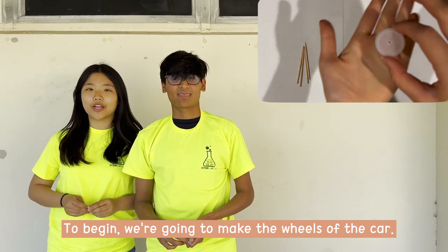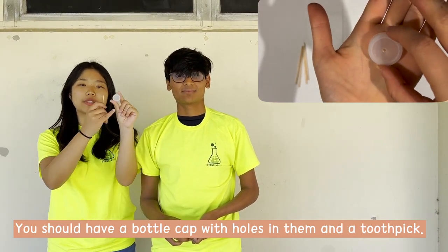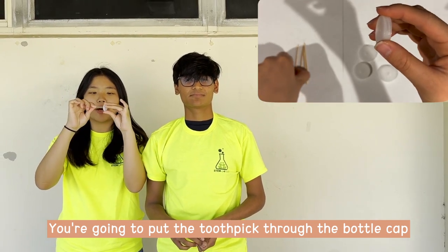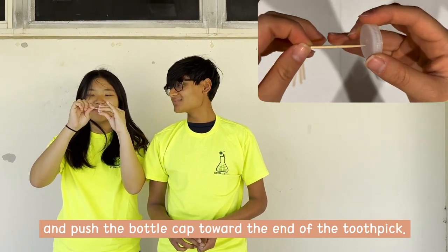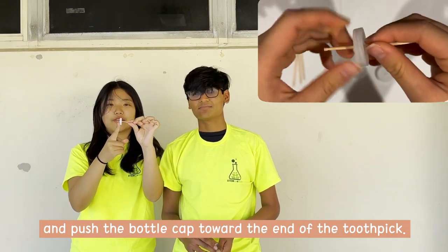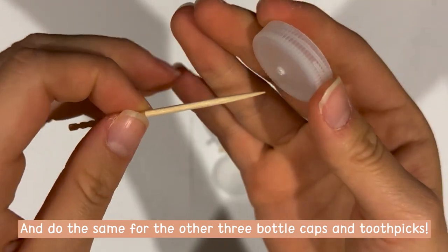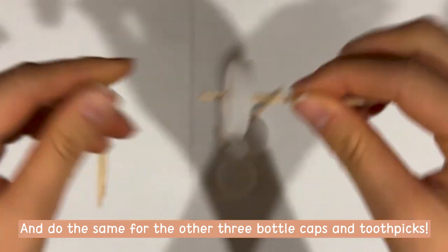To begin, we're going to make the wheels of the car, so you should have a bottle cap with holes in them and a toothpick. What you're going to do is put the toothpick through the bottle cap towards the end, like this. And you're going to do that with the other three bottle caps and toothpicks you have.